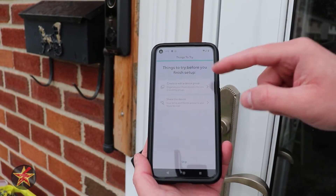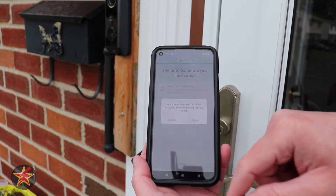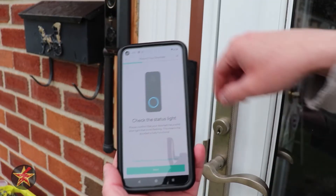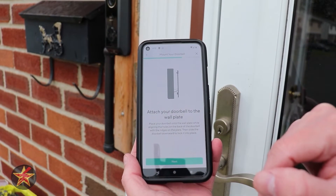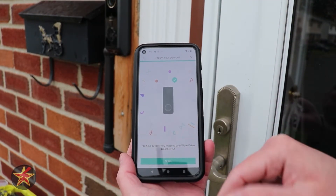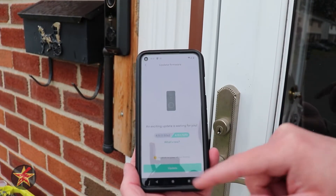We're going to skip this for now — we're going to hit cancel. So it wants us to go to the group — we don't want to do a group. Skip. It's trying to make you do stuff, and I don't like that. But we're going to hit finish and then check the status — it should be blue, and it is blue. Hit next. Now we can attach it to the wall. We're going to hit next and then voila, finish. Doorbell is good to go. And there is a firmware update, so we're going to do that and update the firmware before we put it back in placement.